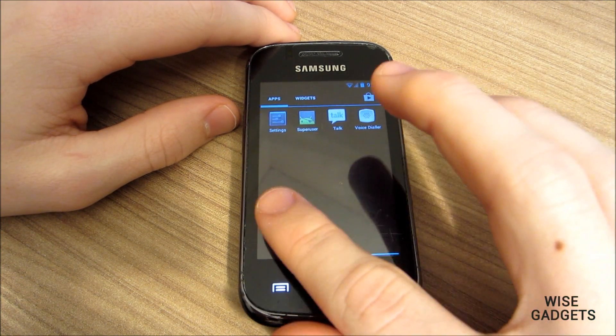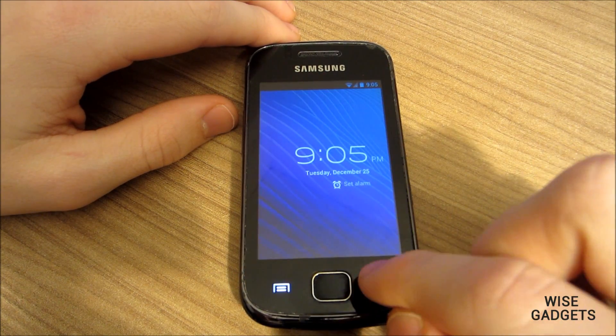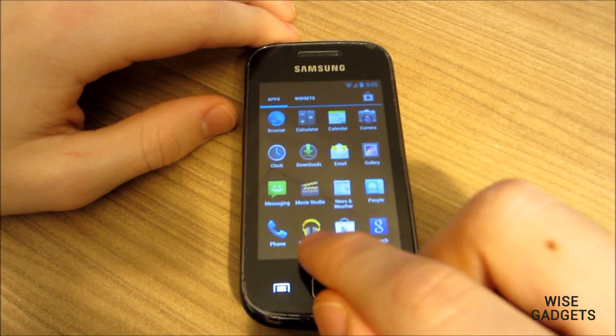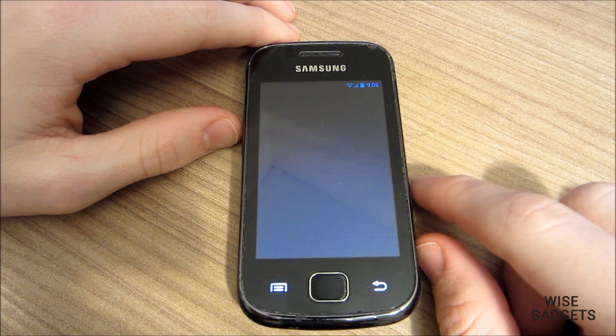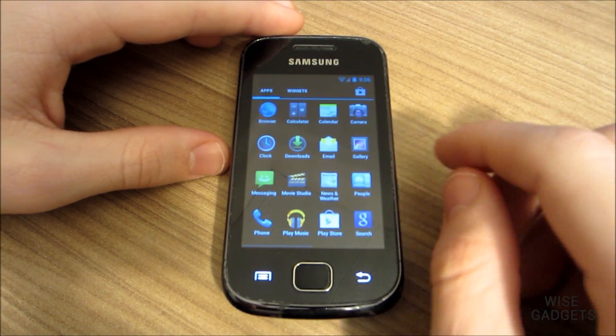All the basic things are running on this ROM, like Wi-Fi, Sensors, Camera, Google Play, and the list goes on and on. This ROM is really fast I must say, but it's not faster than Cinegema 10, which I have reviewed before. The review video will be down in the description below.